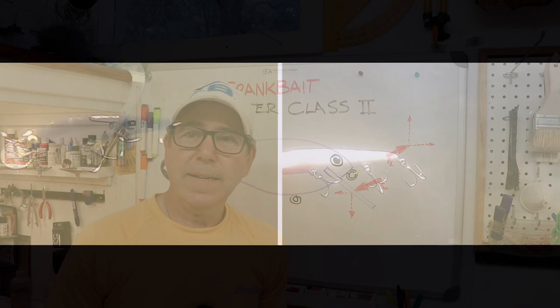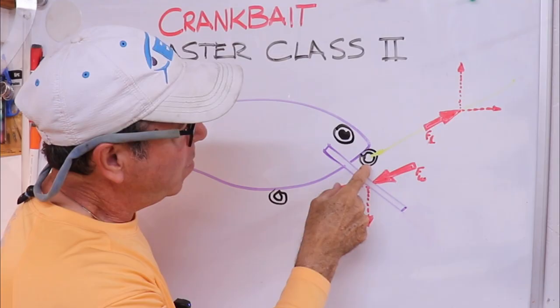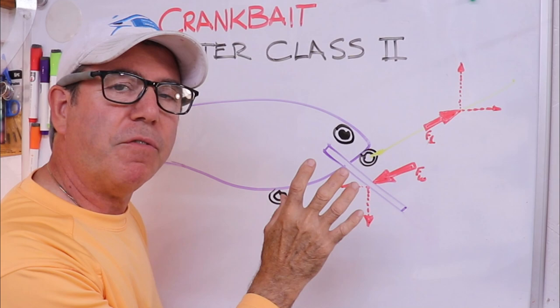The way I was able to achieve a bigger head shake and not just the roll was by moving my tie-on eye. That really is the key — the location of that tie-on eye. It gets a little more complicated because it's sometimes difficult to judge on lures where you have the tie-on eye actually down on the bib.